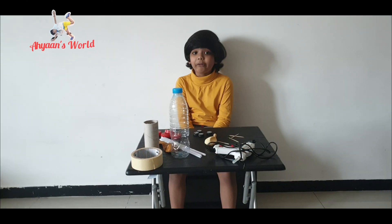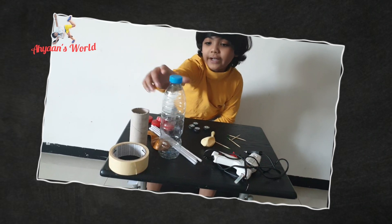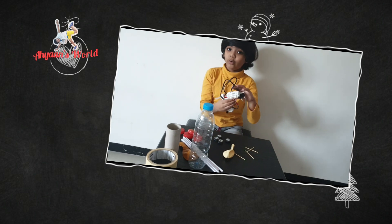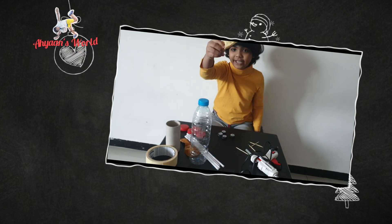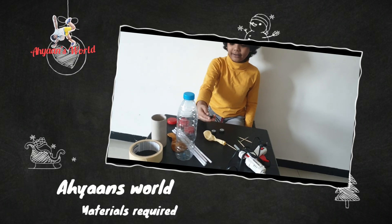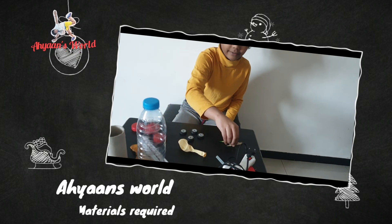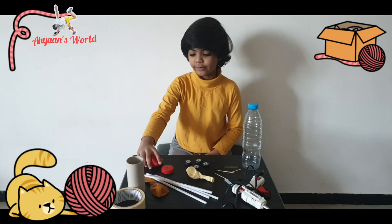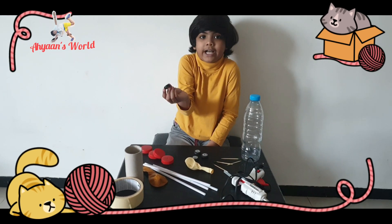Things required for this craft are a plastic bottle or a tissue roll, thumb tape, and a hot glue gun. We also need a balloon, some bottle caps and old tire wheels, toothpicks, and some straws. You can use bottle caps, Lego tires, or any tires you have.